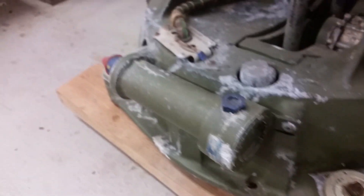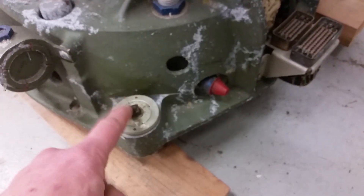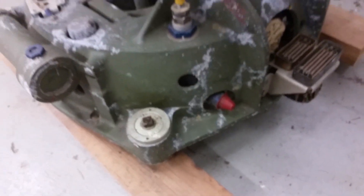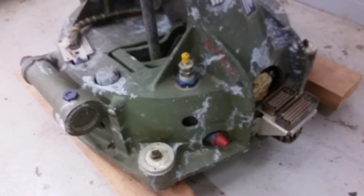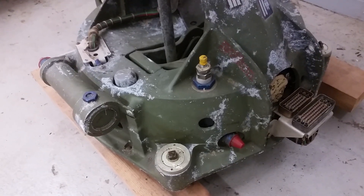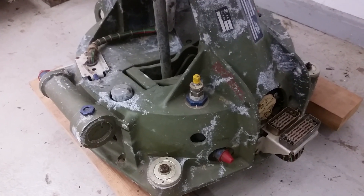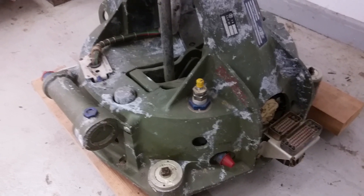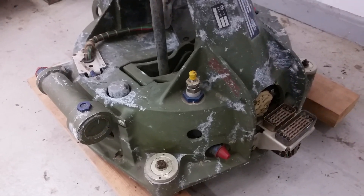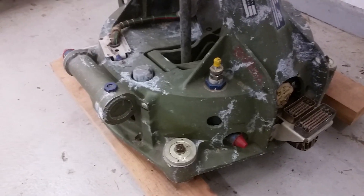There are cylinders here that I'm not entirely certain about. These bolts are how it mounts. I have no information on this, and it is probably fairly unlikely I will ever find any real hard technical documentation, simply because of the sensitive nature of this stuff.